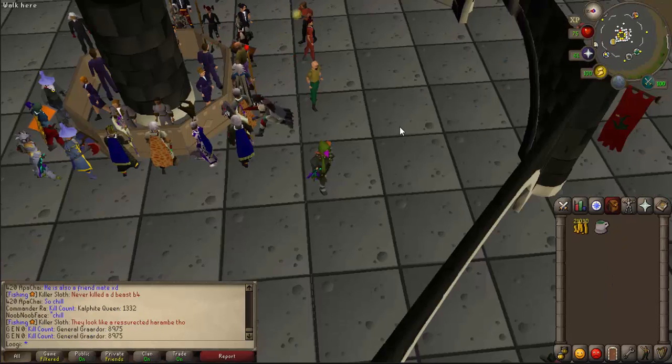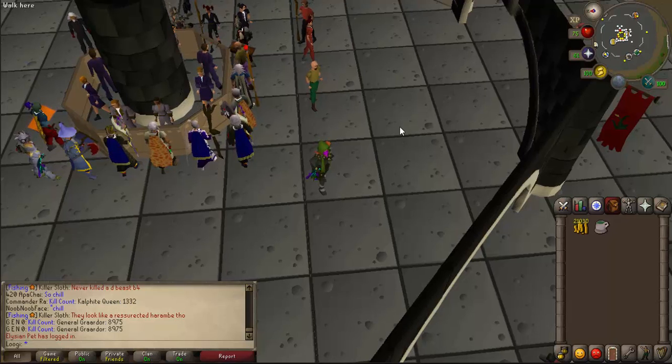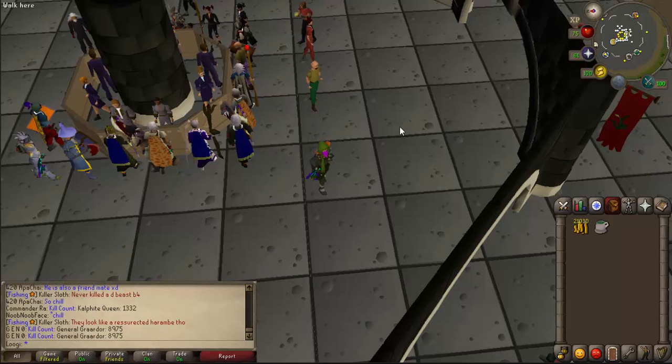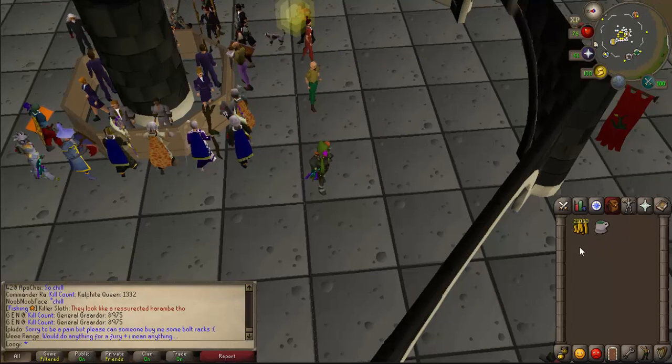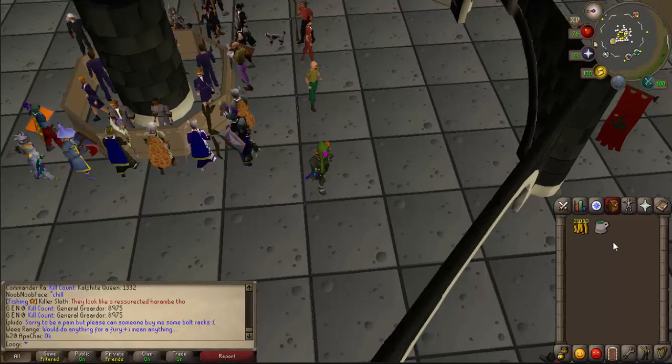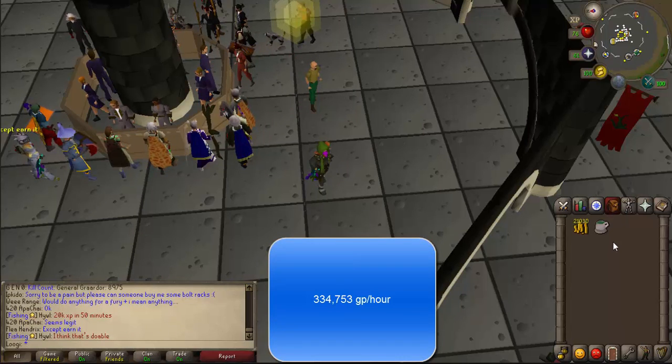The total cost of the supplies to make these Guthix Rest IV potions was 14,588 GP. Subtracting that from the total I got, I made around 7,493 GP profit for around 80 seconds of work. I'm not the fastest clicker, but if you're really efficient you can get 14 done in maybe a minute. At my current clicking speed, doing this for 1 hour I would get 334,000 GP per hour.